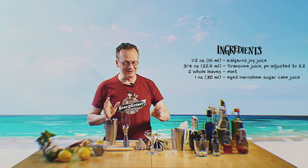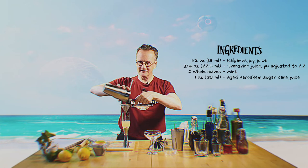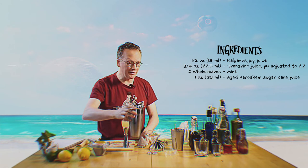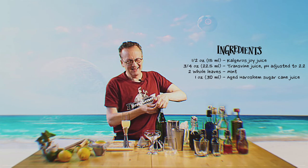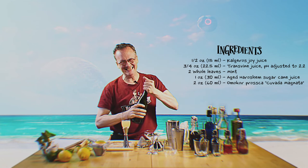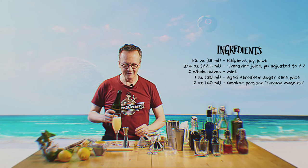So we're going to add to an appropriate glass. Sadly, we don't exactly have the finest crystal in the galaxy — our budgets are simply not Horatio budgets. And we're going to top that with an Omokar product. This is from the Lumeris, a Prosca — ideally a Cuvada Magnata. And that's going to add a nice bit of color and some bubbles.